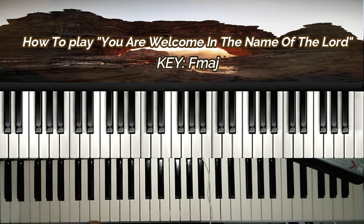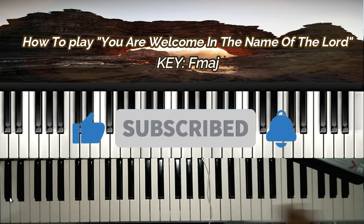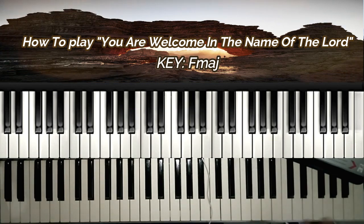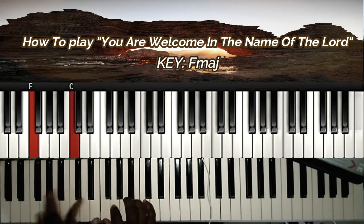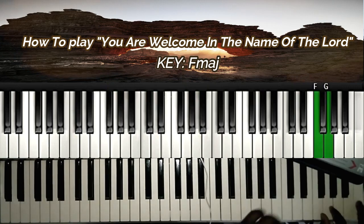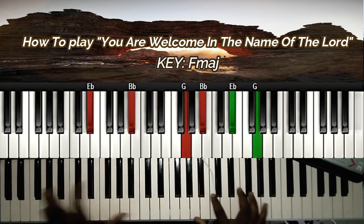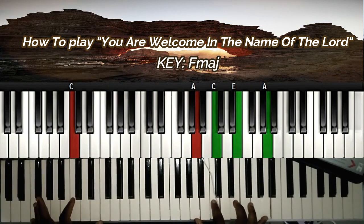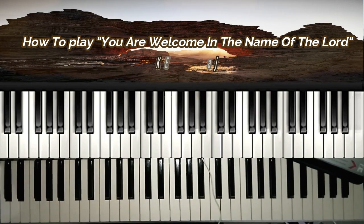God will bless you. Thank you very much for watching this video. If you haven't subscribed to the channel, please kindly subscribe and hit the notification button. Hit the subscribe button, give a thumbs up, and comment on where you are watching this lesson from. You are welcome in the name of the Lord. I'll see you later in another lesson. Bye.